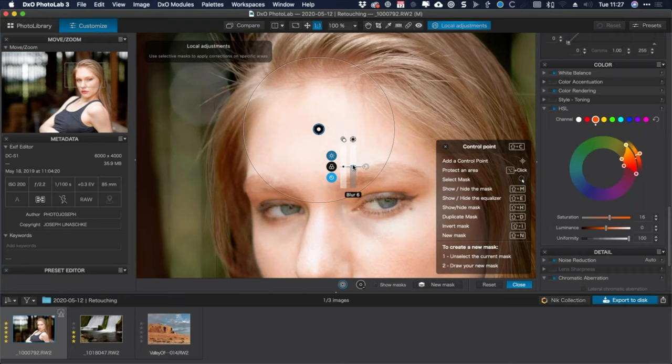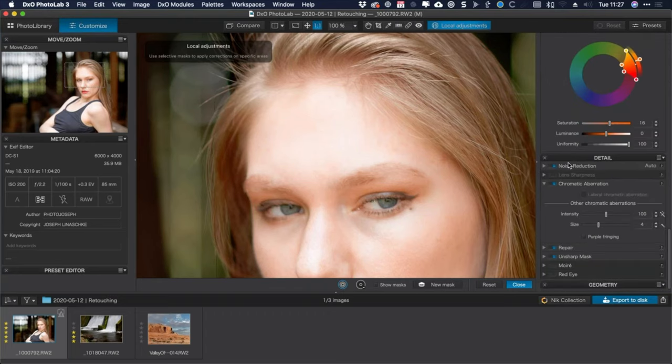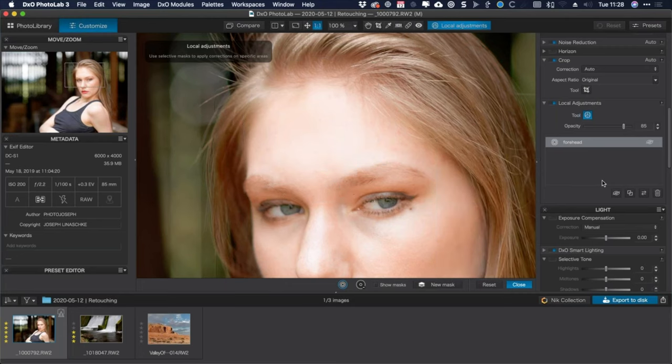If I blur too much, the whole thing gets blurry — I just want a tiny, tiny amount. Even six might be too much, but I can blend the blur with the original by going to the local adjustments palette, finding the forehead control point — I can even rename it 'forehead' to keep track — and dragging the opacity of that layer down. Now I've got the same blur but blended with the textured skin underneath. The forehead isn't plastic-clean like a Barbie doll — it still has texture, but I've gotten rid of those tiny dots.